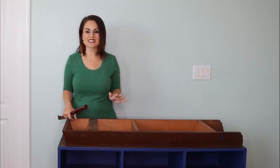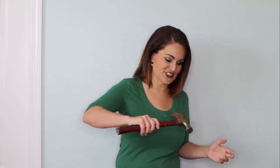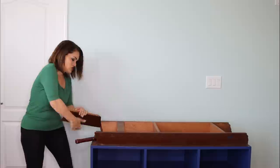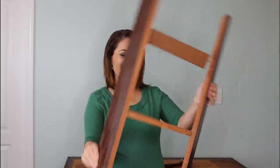I've flipped the console over because I want to add decorative feet and get rid of this angled ugly bottom — I just really didn't like the look of it. Some of you might be wondering why I didn't do this at the beginning — the reason is I knew I was going to be painting it in place and I wanted it lifted off the floor so I could paint more easily. I've got a hammer and we're going to get that base off.